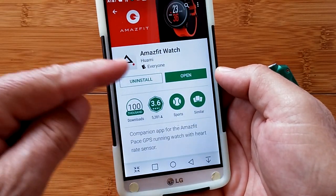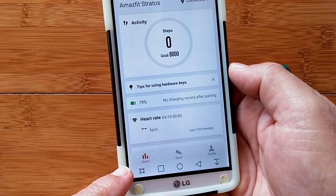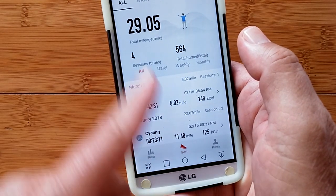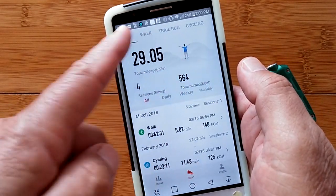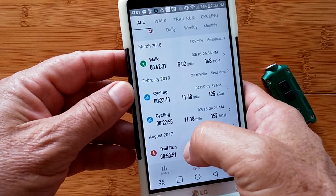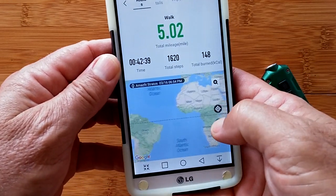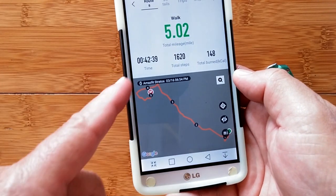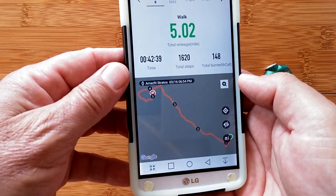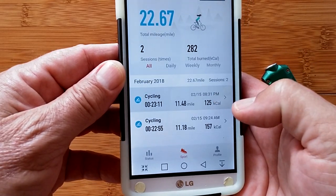The tethering app for this watch is the Amazfit Watch, available in the Google Play Store. Open it and you drop into the status screen with your basic information page. Slide over to sport and it shows all your sports one by one — walking, cycling, trail run. If you press the map toggle button you can see just the track itself, or turn it on to see your specific location on Google Maps with detailed walk and cycling statistics.